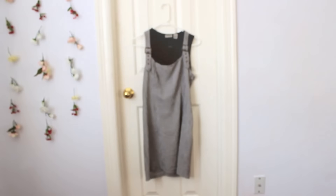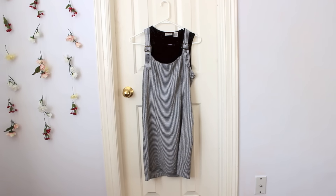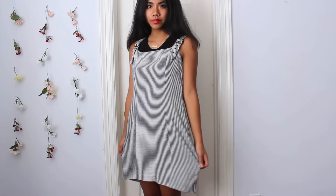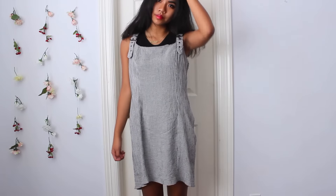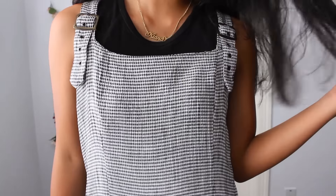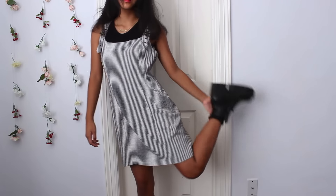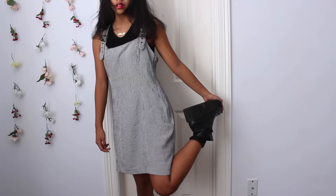And now my makeup is finished. For my outfit, I am wearing a black and white plaid overall dress I got at the thrift store for $2. Over that I am wearing a black tank that was a hand-me-down. And of course I am wearing my name necklace from Amazon. For shoes, I am wearing my black chunky boots from Fashion Prescription.